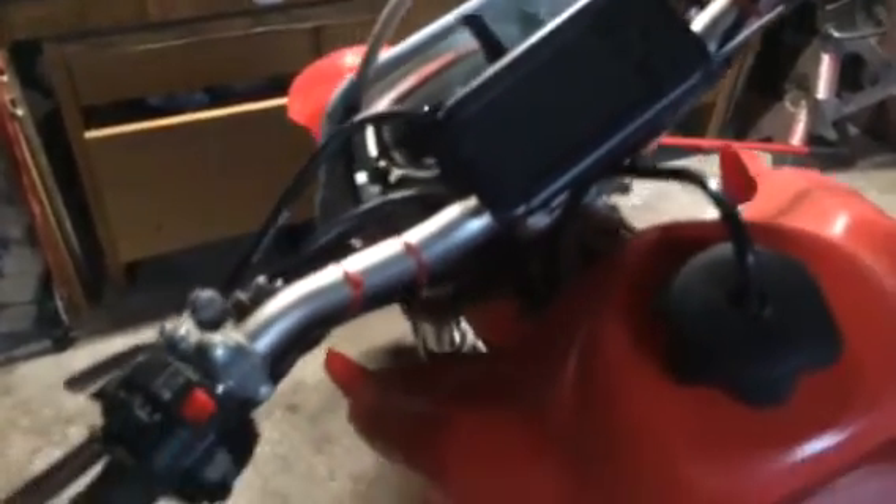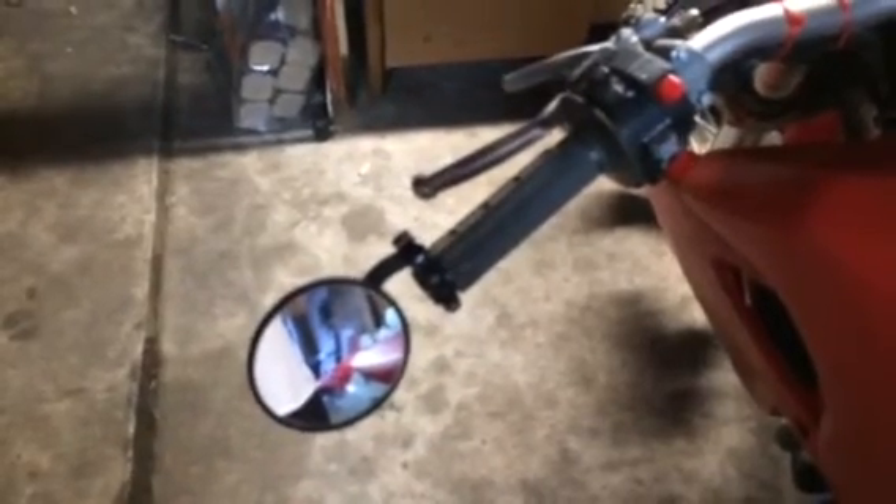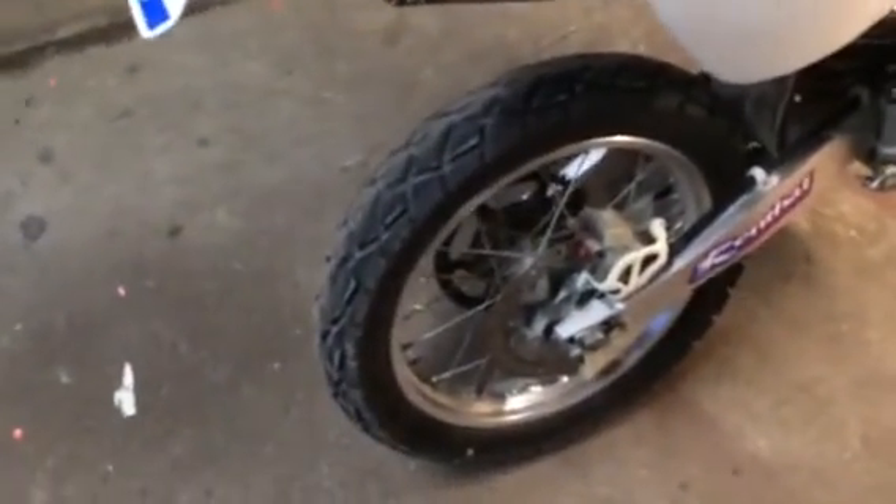The other thing that wasn't covered in my original video was the mirror. I looked at a lot of different options and ended up going with a bar end style mirror — it just goes right into the end of your bar. It's a convex style, which means it curves out and gives you a very large field of view, which is great for checking lanes. I haven't had any blind spot issues at all.